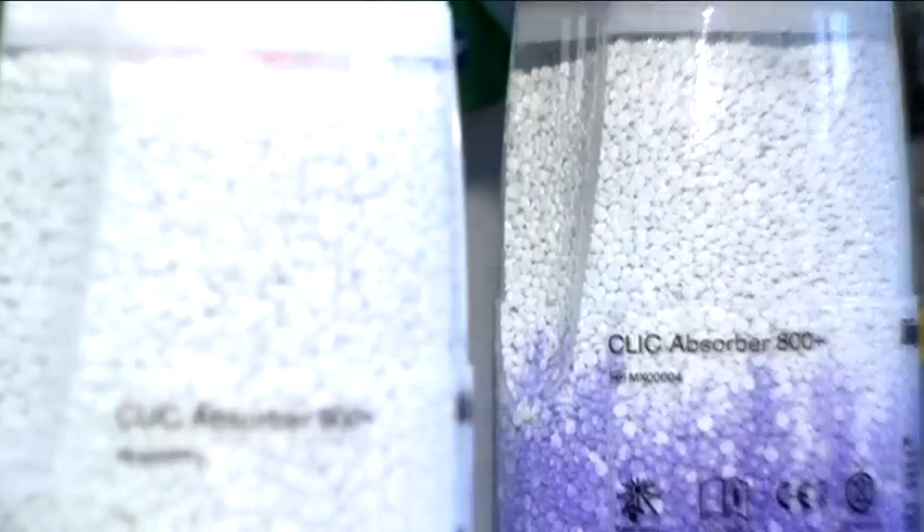Depending on the application, this indicator is also available with other types of Drehgesorb soda lime.